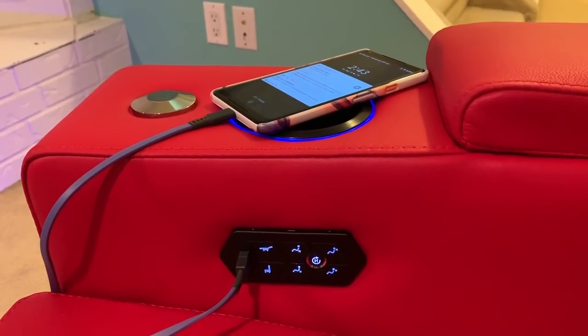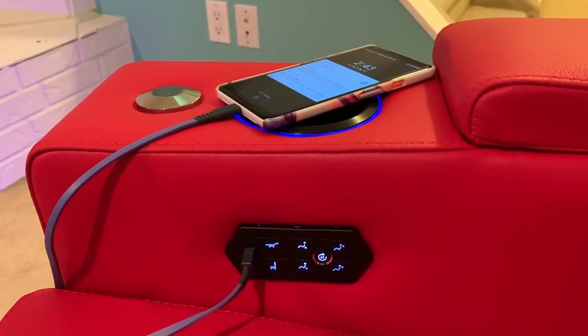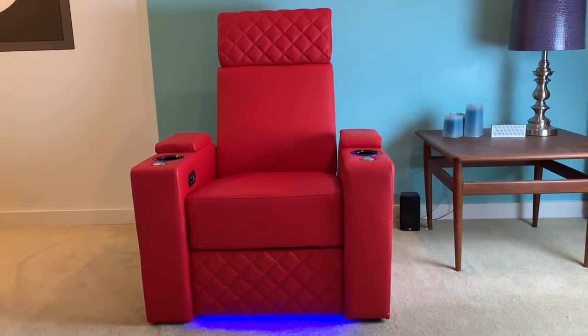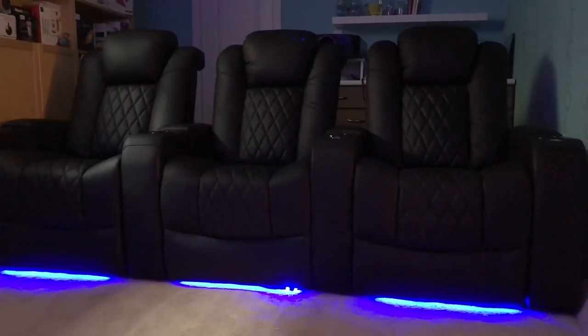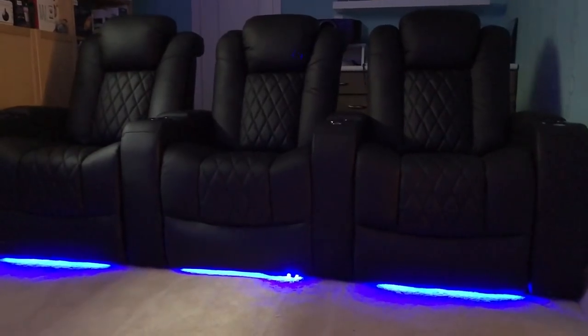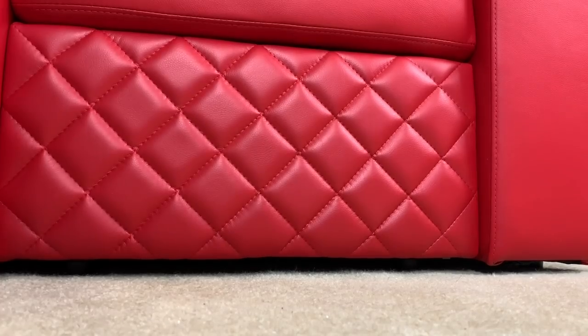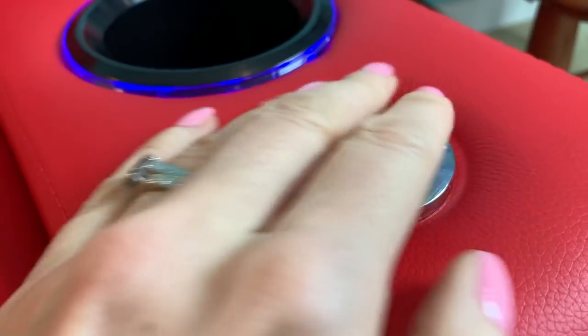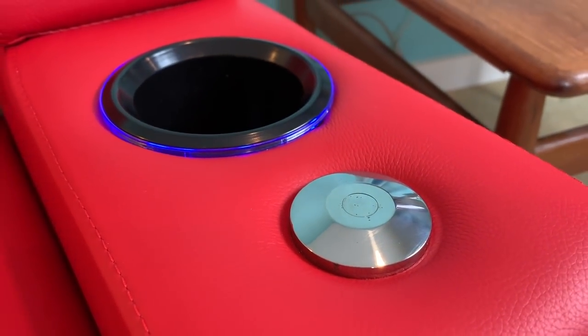The arms on these chairs lift up to store everything from magazines to books, snacks, chargers, remote controls — pretty much anything you want to keep handy. Additional features include USB ports to charge your phone, headphones, or tablet. There are also LED lights at the base of the theater chairs to give your viewing space a more modern look. These LED lights are great for creating ambient light so you can safely get up during a film or just enjoy the dim glow — the light is a bluish tone, making it subtle and easy on the eyes in the dark. You also have the choice of integrating a wine holder or a carbon fiber tray table as an armrest attachment.